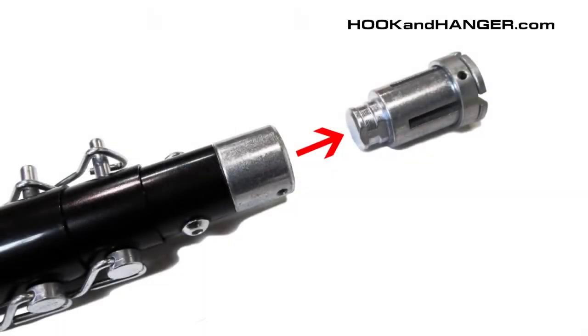Third, remove the wire head. Fourth, thread the screw onto the pre-cut rod.